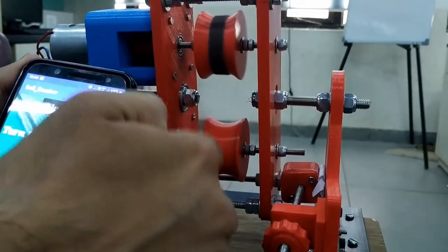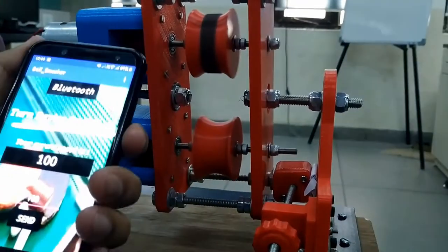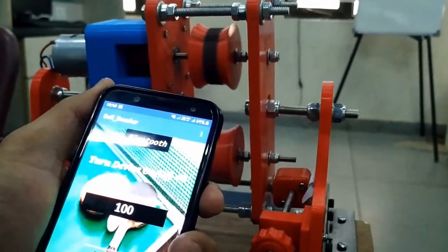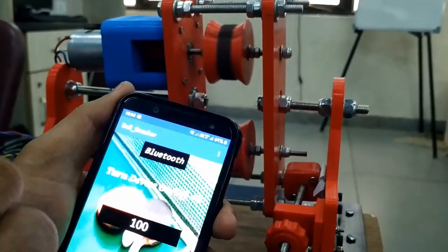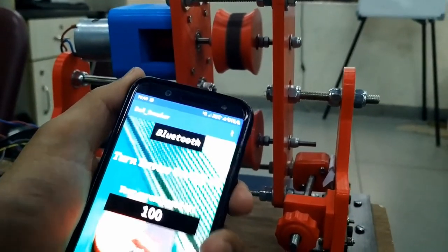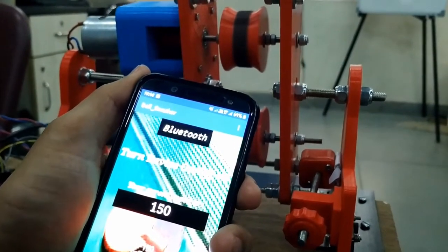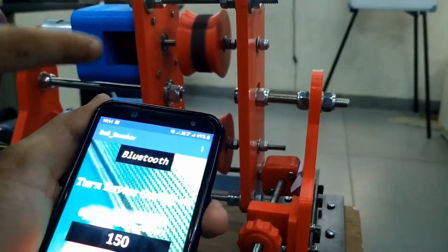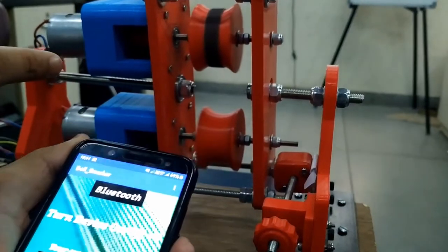So these are the two motors and if I'm gonna send some other value — let's increase it to 150 and click on the send button again. When I click on this, you can see that the speed of the motor has increased. It's creating a lot of noise.